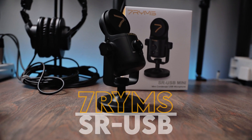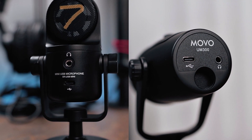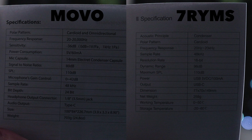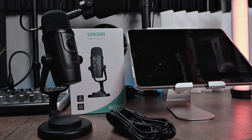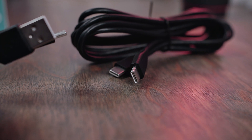These microphones both have very similar features. They have internal gain knobs, headphone jacks, and the spec sheet looks very similar as well. They both come with two sets of cables, one to run into a USB-C device and the other going into a USB. So if you wanted to use this on a desktop, laptop, or iPad, you can use both of these.